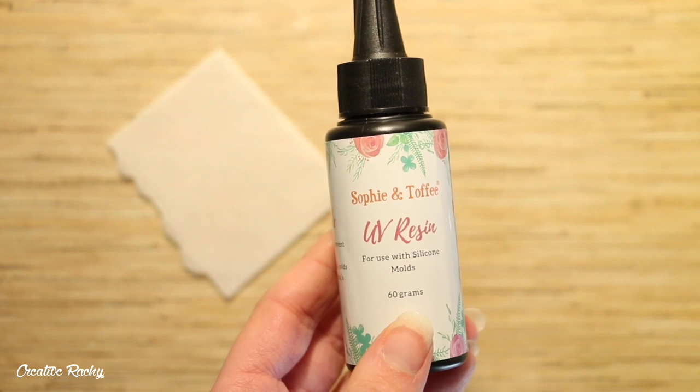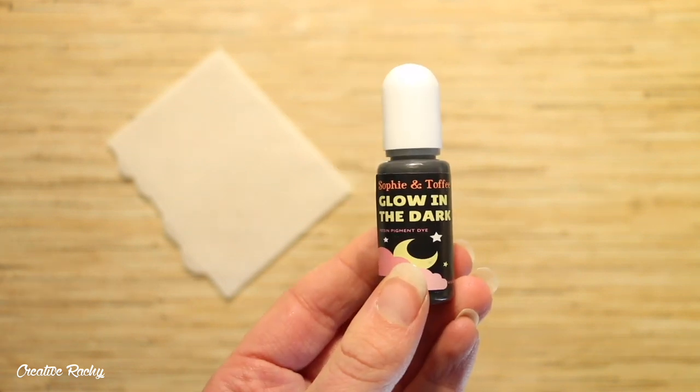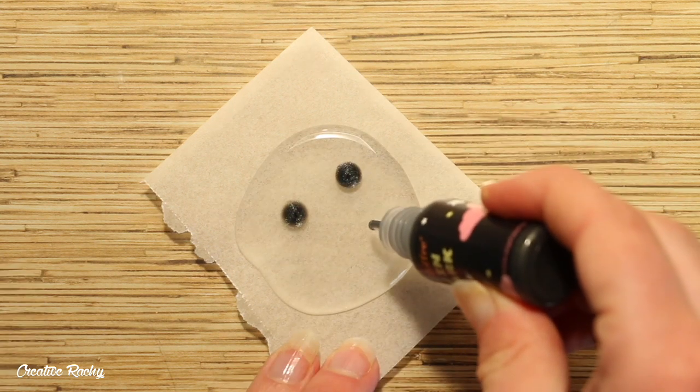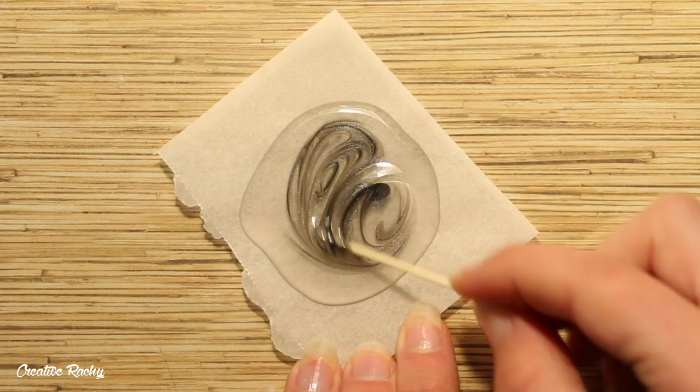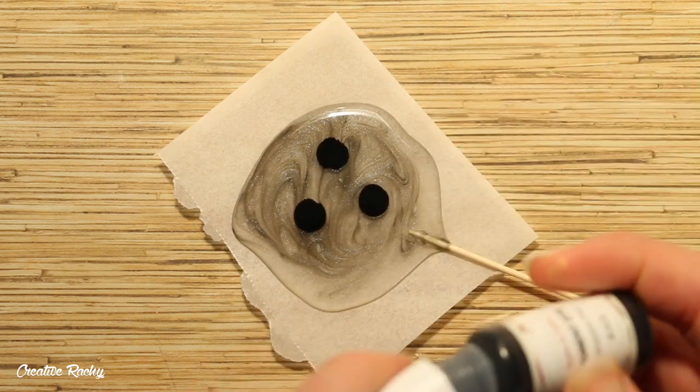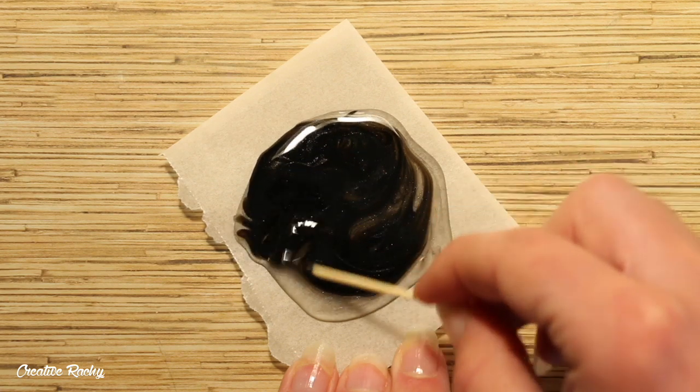So to begin, I took the UV resin and the glow in the dark pigment and I mixed them together just on a piece of baking paper. I then decided that the dye wasn't opaque enough so I put in some regular black dye, which kind of defeated the purpose because now it doesn't glow, but oh well.